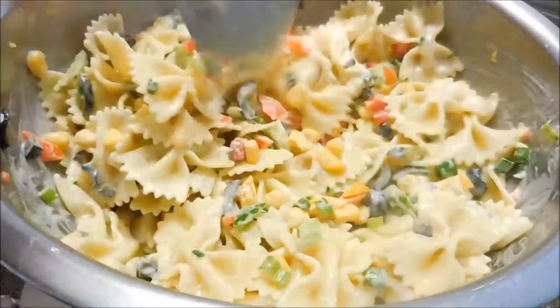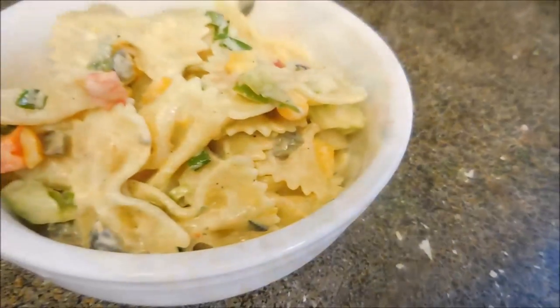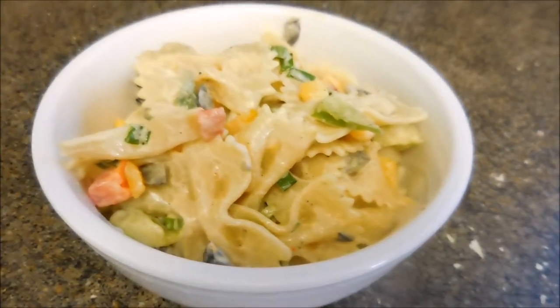I don't know why I call it summer pasta salad other than it's colorful, but put it in a bowl — it looked delicious and it tastes delicious.